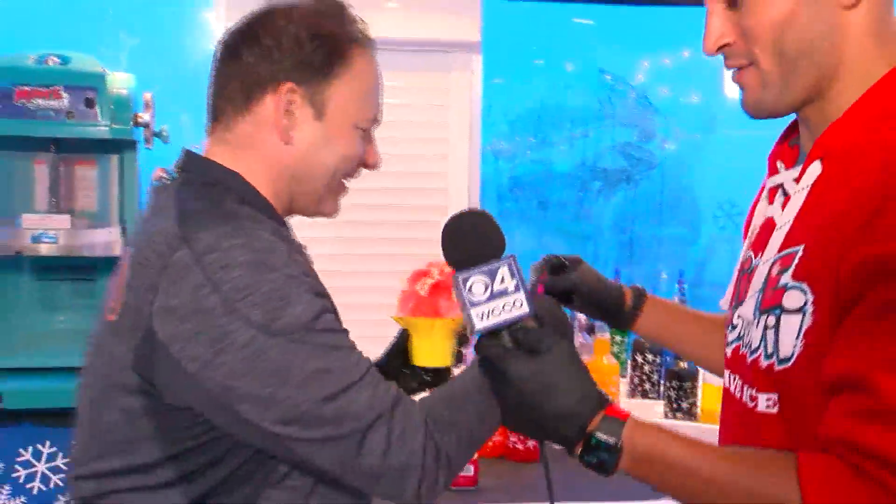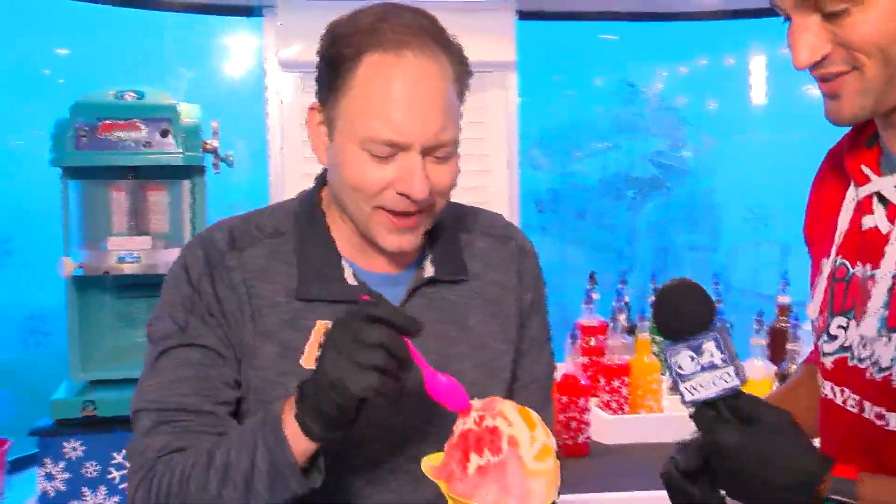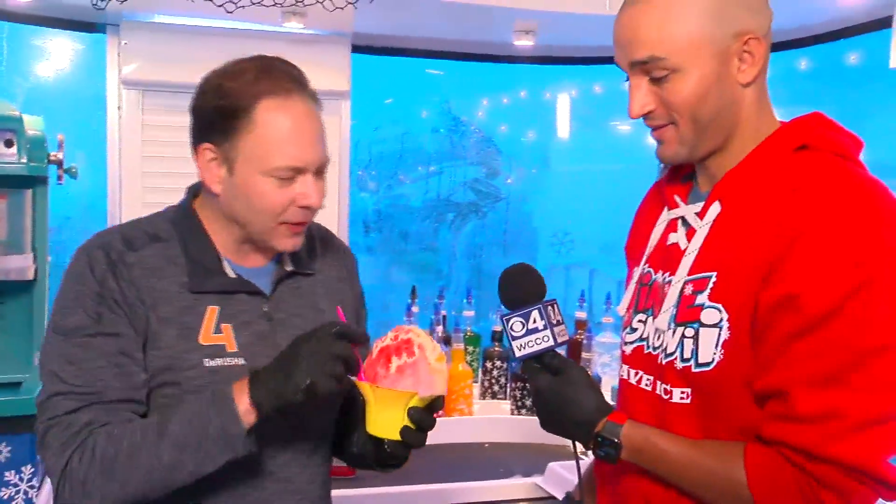There's a spoon. If you want to have some fun, you can go face first. That's terrific — those flavors are so rich. Really good.